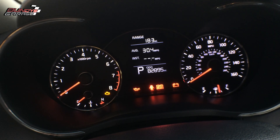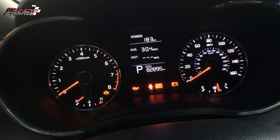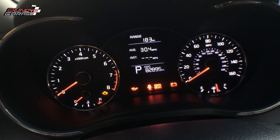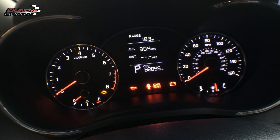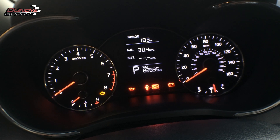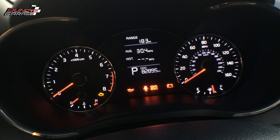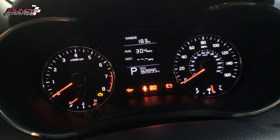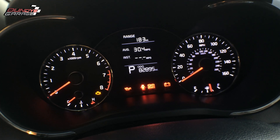This Kia only has about 82,895 miles on it. The main cause of this is a bad fuel level sensor on the fuel pump, which is inside the tank. It's one module that sits inside the fuel tank — it has a fuel level sensor and the fuel pump — and we're going to need to change that out. I already got the fuel pump, so let me show you how to change it out on this Kia Forte.